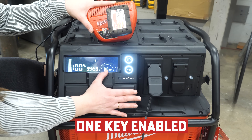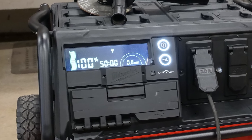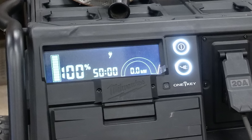The Roll-On is also One Key enabled, allowing you to track, secure, manage, and customize your device as needed. When charging your device, you can even utilize One Key to adjust the charge rate to a lower wattage than the standard 1,000 watts to maximize your outlet usage.